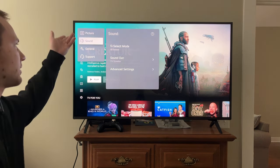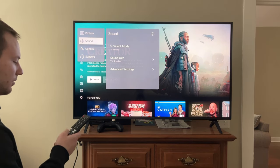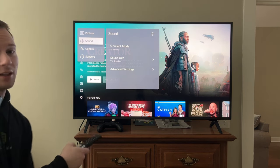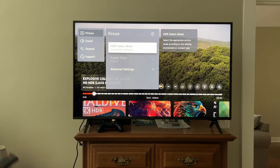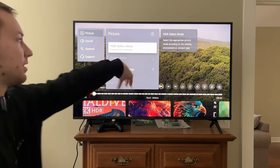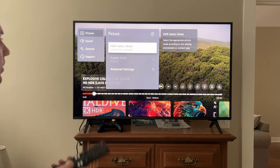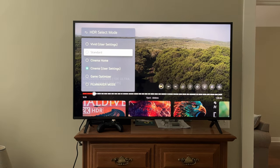Let me switch over to an HDR video to show you the HDR settings. So I have an HDR video playing on YouTube — it says HDR and it's also 8K, which is kind of cool.